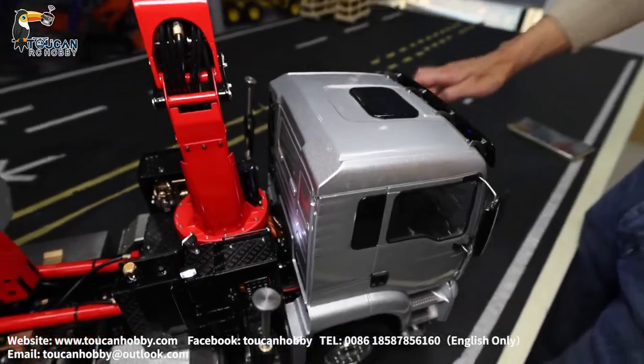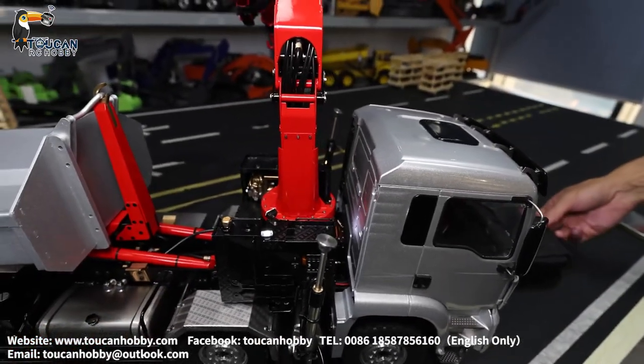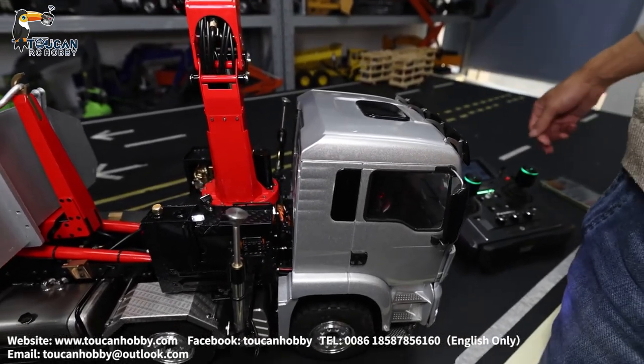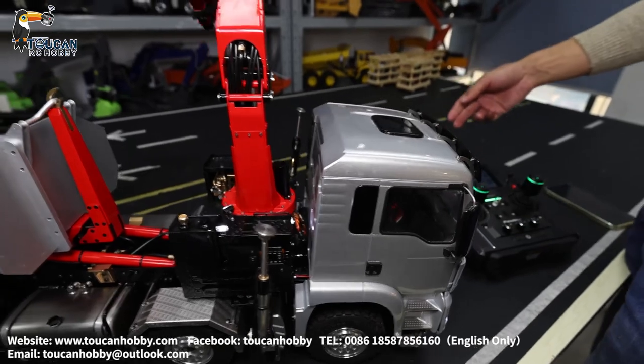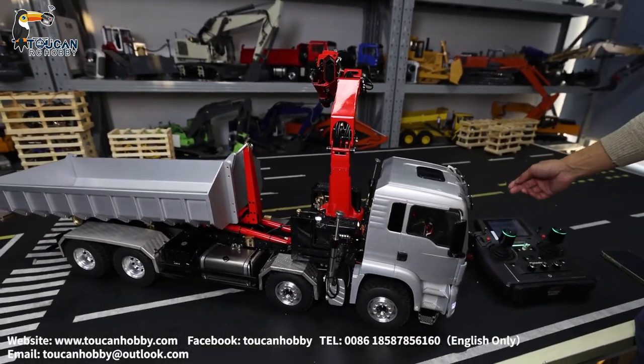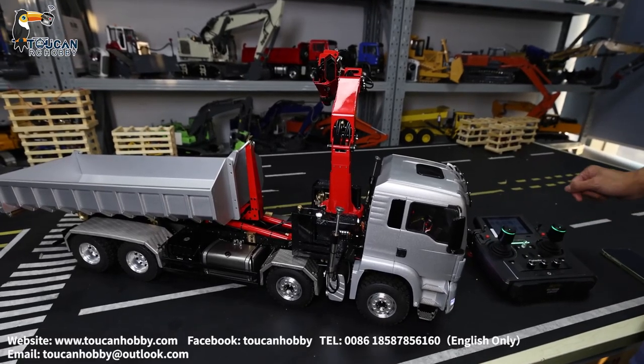Thank you very much — that's the basic operation and settings from the radio. You can also make some changes on your side, and for the control curve it is more complicated. You can also set up mix control for the pump. Thank you very much, we will see each other again — bye-bye.